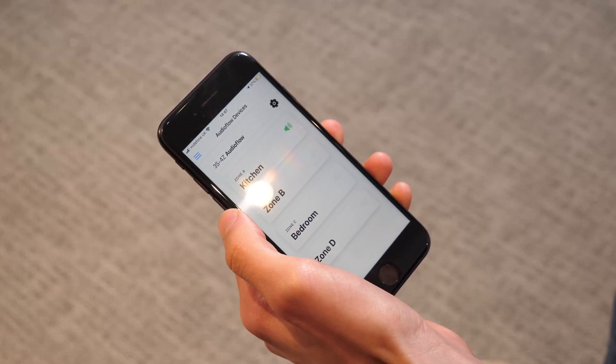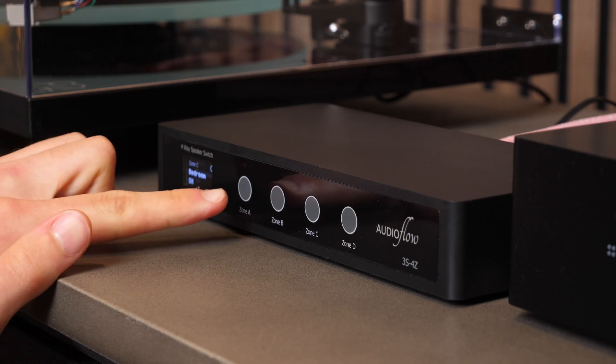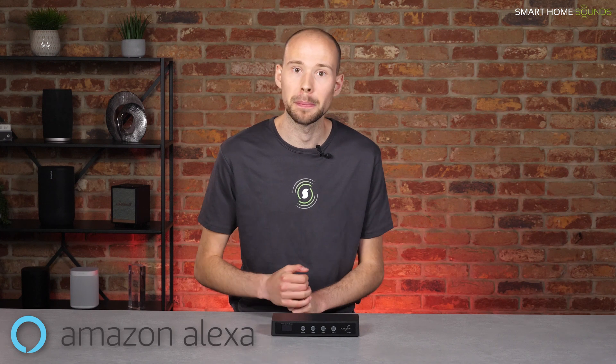A great USP of these AudioFlow speaker switches is that unlike other switches where you have to physically go to the switch and press a button like a light switch, these can be controlled using the AudioFlow app or even by voice using Amazon Alexa, in addition to pressing the buttons on the switch itself. Because of this smart technology, I can see a lot of people with traditional switches considering upgrading, as it's so much more convenient to pull out your phone or use your voice rather than going over to the switch.